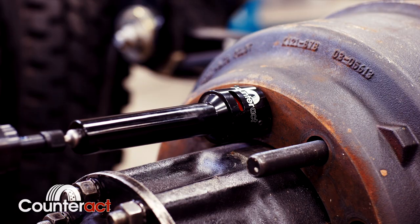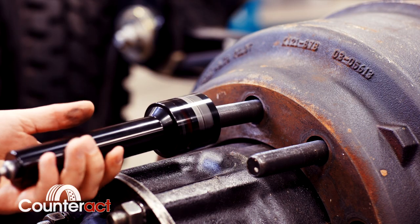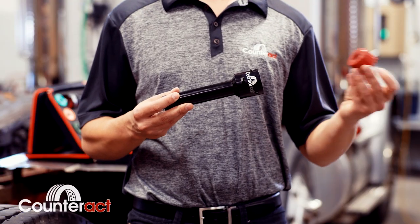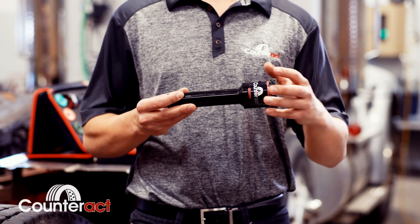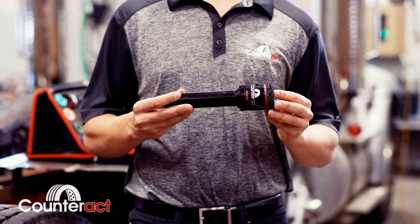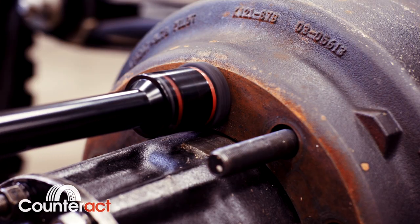When you've reached the end of the threads, simply reverse and allow the tool to thread itself off. When all 10 studs are clean, simply remove the cartridge and replace it with our quick clip Pup Hero. This tool locks over the stud, cleaning the base of the stud and all remaining mating surfaces.